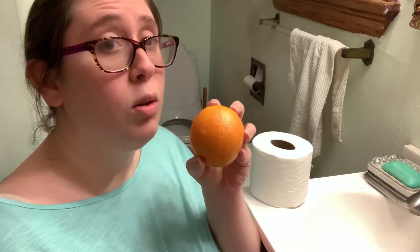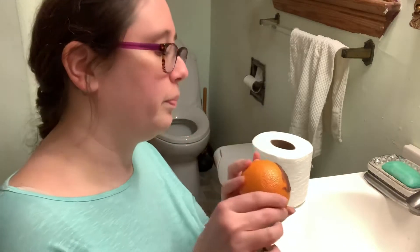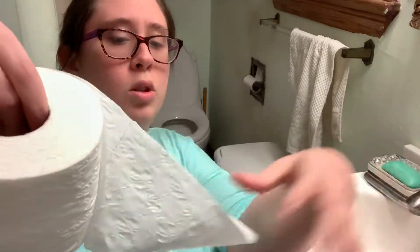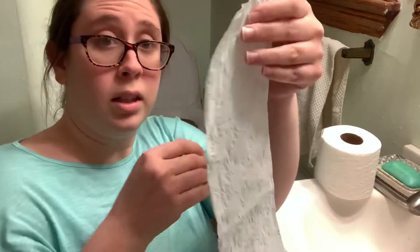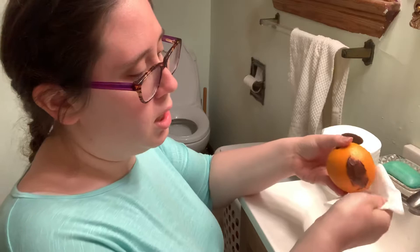We're going to practice using an orange and some toilet paper. My friend Mr. Orange had to go to the bathroom, and now he's got to wipe his behind. First, he's going to sit on the toilet and take some toilet paper — not a lot. Let's count out one, two, three squares. He's going to roll it just like this and then he's going to wipe.